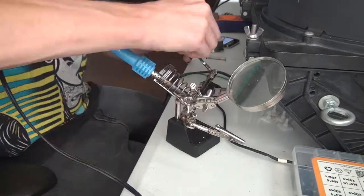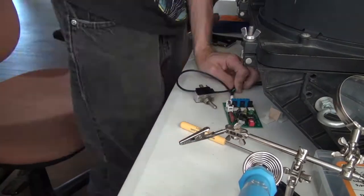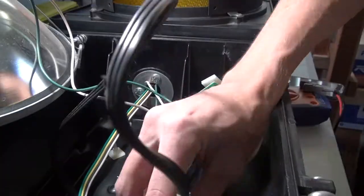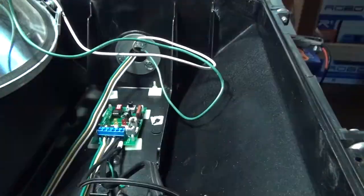We'll be right back. Okay, so after basically rewiring that thing like 10 times in about 20 minutes — it took a lot of freaking effort to tear it all apart and put it all back together. Craziness. But with that being said, it should be done.